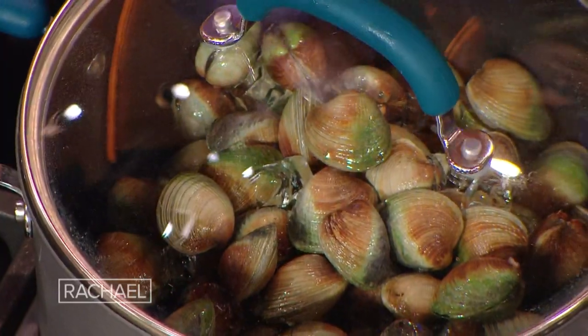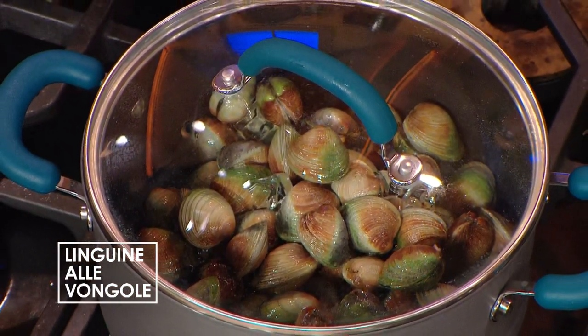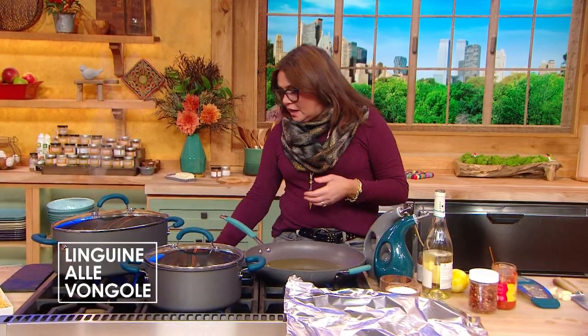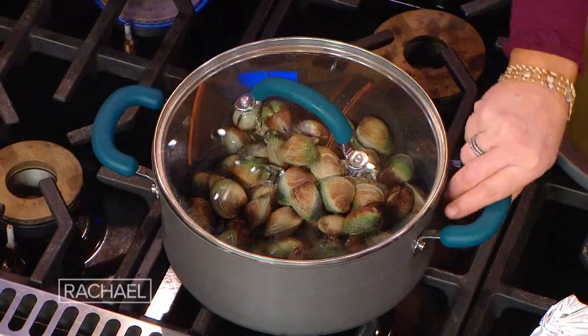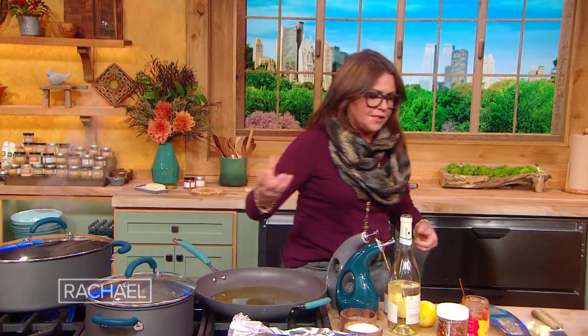We're going to put a tight lid on that pot, and I'm just going to turn the heat up a bit — I had it on medium low to bring it to a simmer. It's a clear top on the pot. Give it a shake every couple of minutes. You're just letting these guys open and gathering — harvesting all that great flavor, all the clam juice essentially.